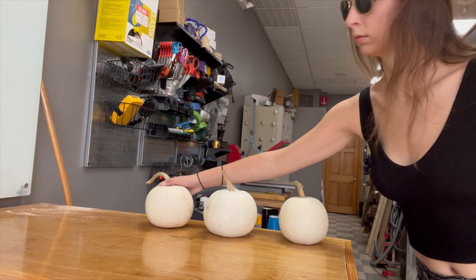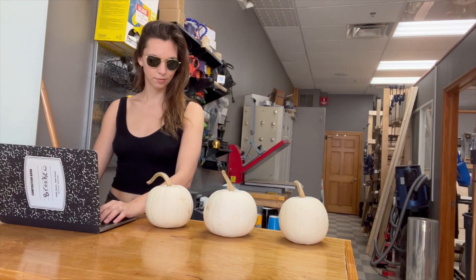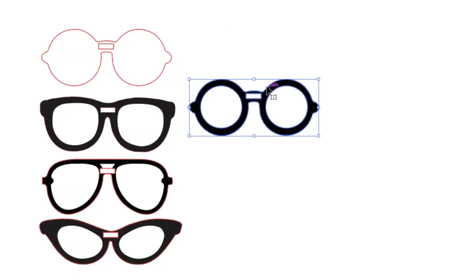I got these three pumpkins and today we're going to decorate them with the help of a laser cutter. I'm starting by sketching out the shape of a wide range of sunglasses.